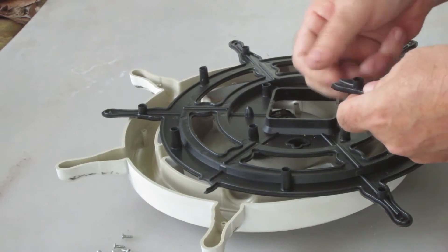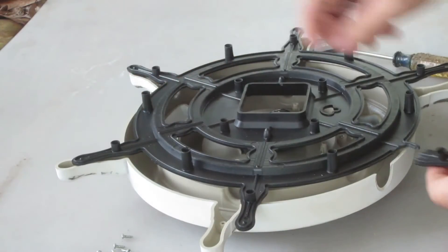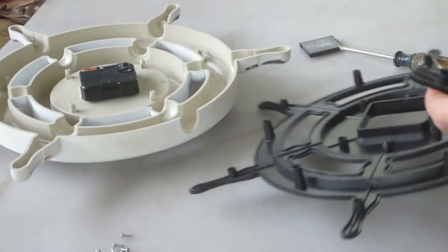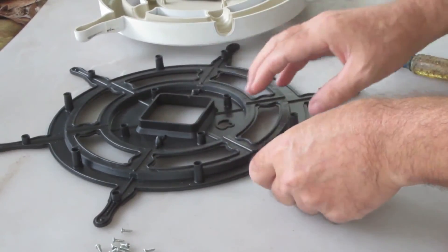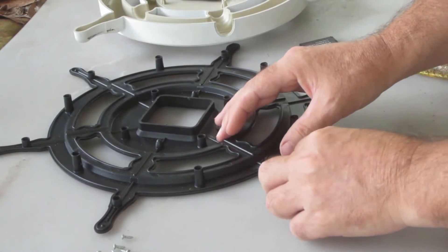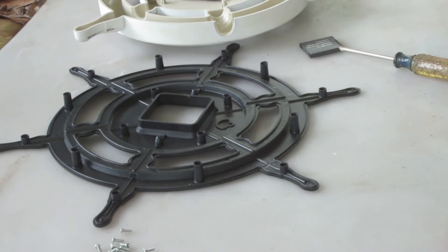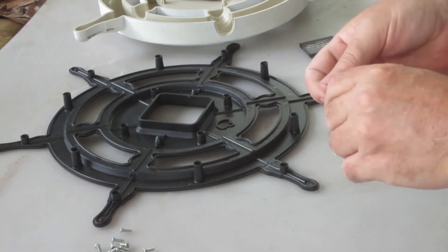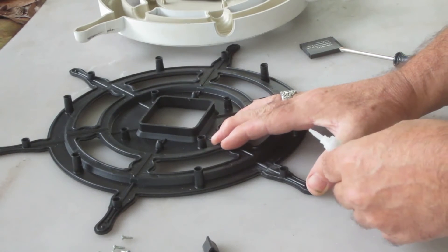Alright, cleaned it up pretty good. I'm going to take some super glue, a little baking soda, and I'm going to get this going here. Let's see how I can do this — keep it tight.